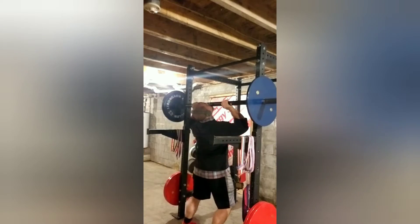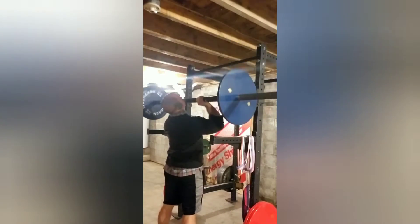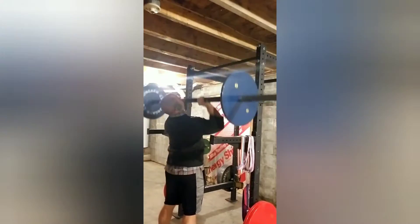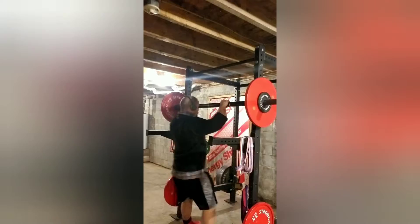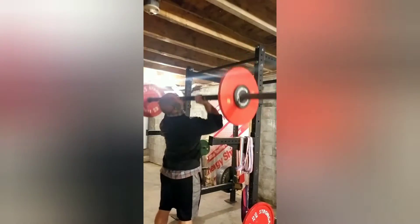Warm-up set at 113.5. First working set at 146.5.